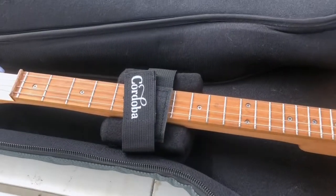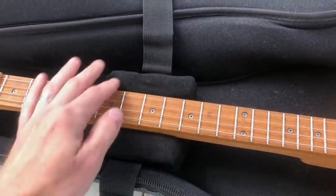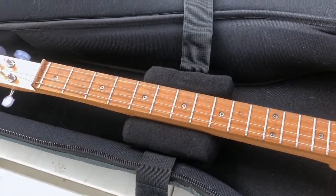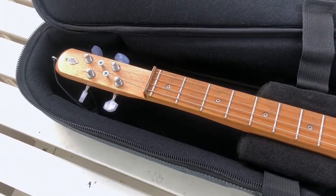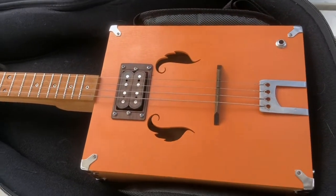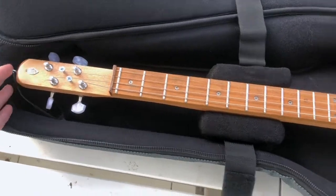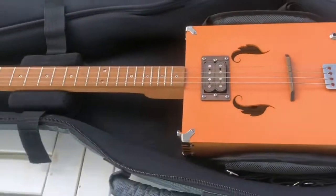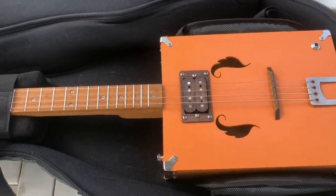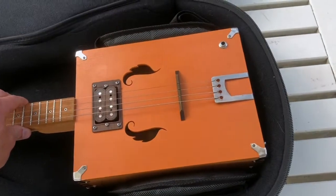Number one, it's got this little neck support here that's velcro, and it's perfectly sized for a cigar box guitar neck, because the Mini 2 has a fairly narrow neck. The Mini 2 has a 23-inch scale length, as does this guitar. Cigar box guitars tend to vary, but there's a little bit of room at the top and bottom. This 23-inch guitar fits very nicely in here, and when it's secured it does not move very much at all.